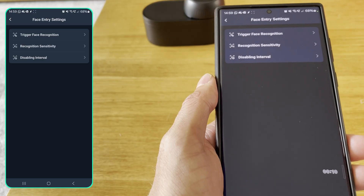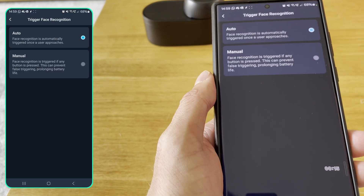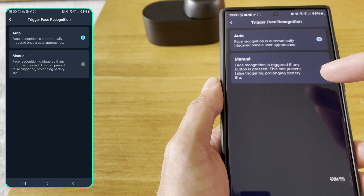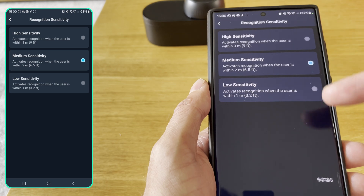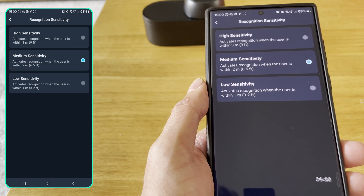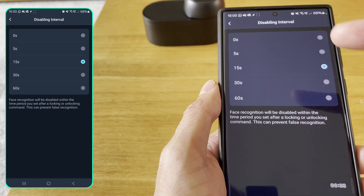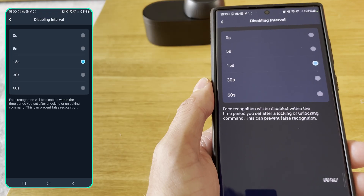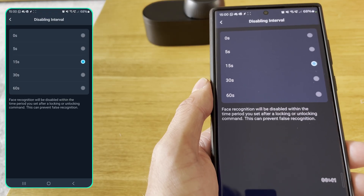Now that I've looked at the settings in the app, I can see three options. The top one is whether it automatically detects you or if you have to press a button on the device. There's also recognition sensitivity — that's the distance before it tries to detect you, though you still have to get close for it to actually recognise your face. The third one is the disable interval, so it doesn't keep trying to detect a face all the time and accidentally open your door when you're leaving.